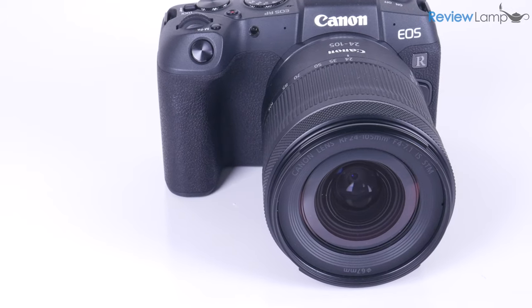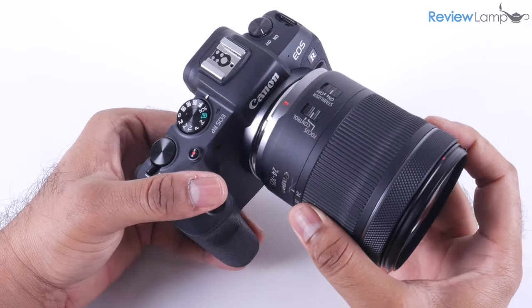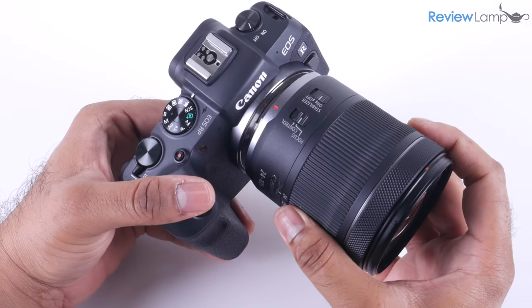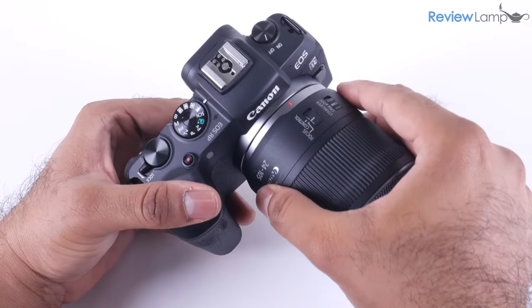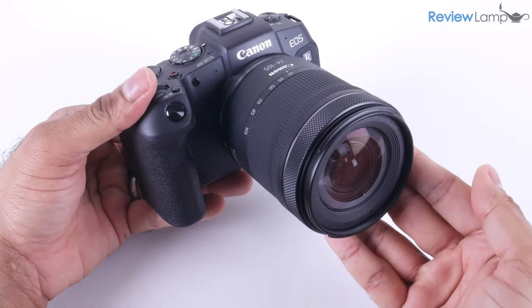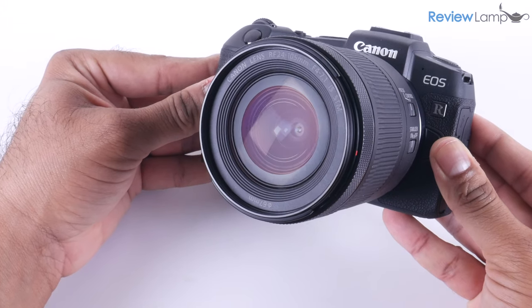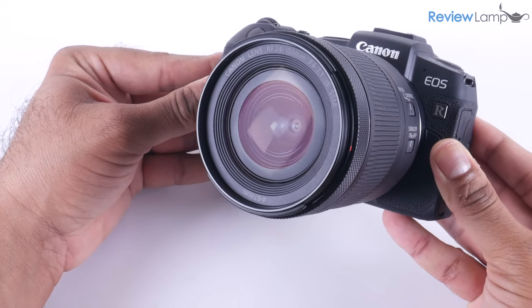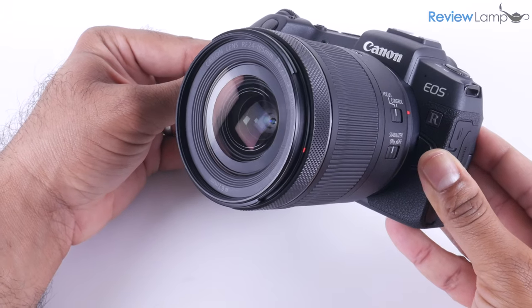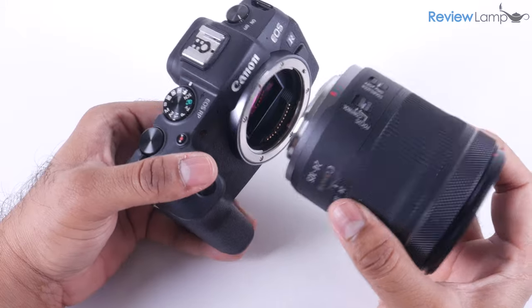So the big question is how does it perform? While there are several really good RF lenses which can be used with this camera, and several EF and EF-S lenses that can be used with an adapter, I'm going to perform all my tests using the 24-105mm RF kit lens that comes bundled with this camera. And spoiler alert, this is a really good beginner lens, especially when you buy it kitted with this camera.